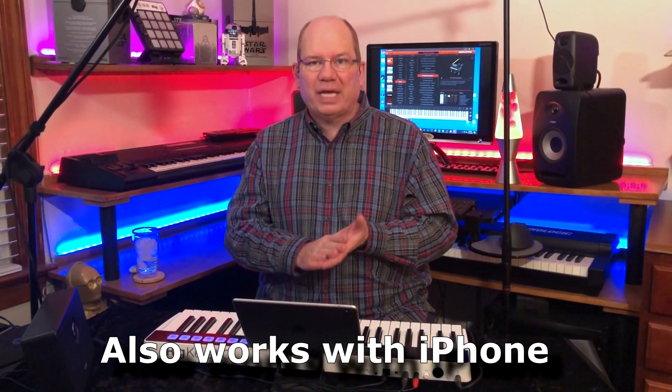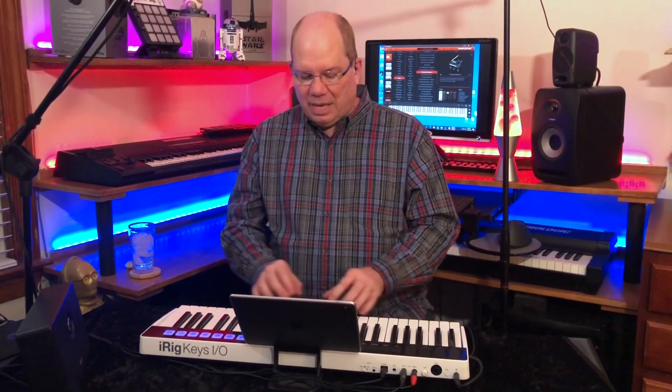One of the great things about the iRig Keys I.O. 49 is that it can work with whatever computer system you have, or even your tablet or iPad — it's just so flexible. I've also got a sustain pedal connected, and that just makes it so much better, especially when you're doing things like piano. The touch response is just terrific.